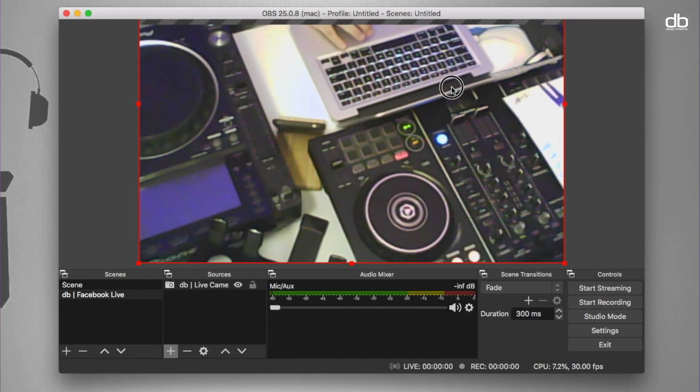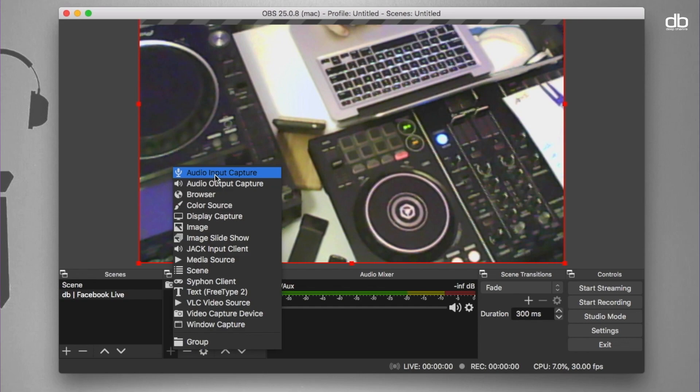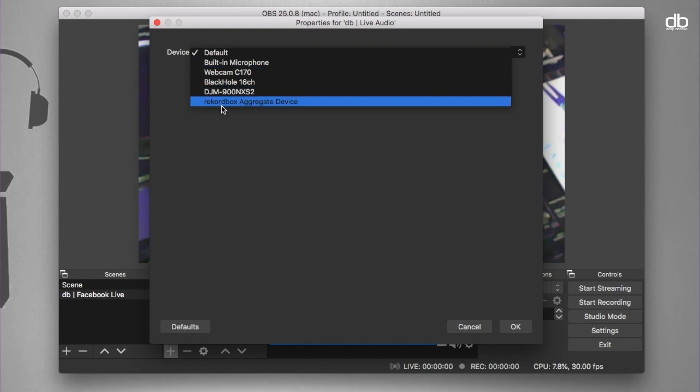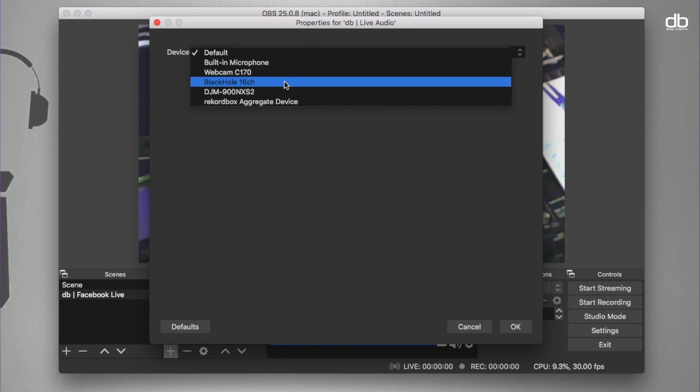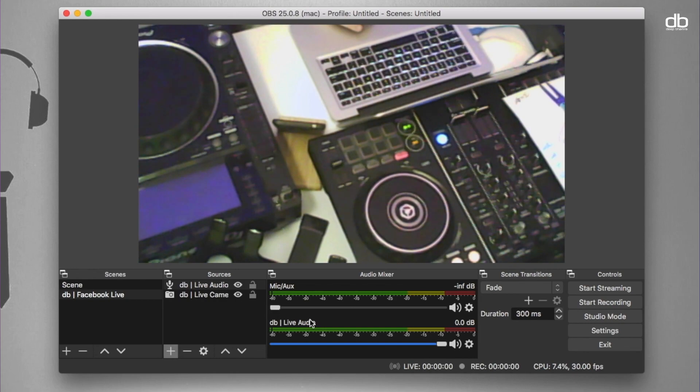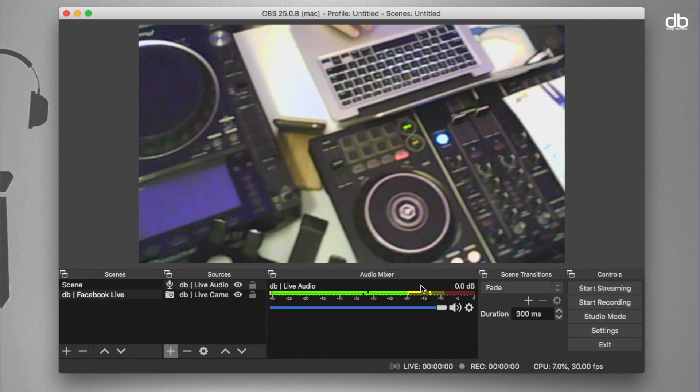Now your video is added, but we still need to add the audio. Click the plus sign in the Sources tab and click Add New Input Capture Device. Name it — I'm naming it DB Live Audio — and click OK. If you're a controller DJ, select the Blackhole 16 channel or Soundflower program as your audio source. If you're a DJ using a mixer, select that particular mixer. I'll go with DJM 900 Nexus 2 for this example. Your scene is set and your sources are ready. Play something and check that the signal looks healthy — try to stay within the yellow region.